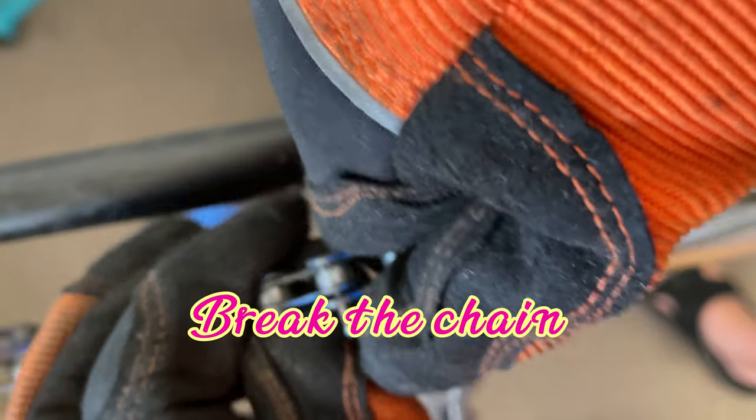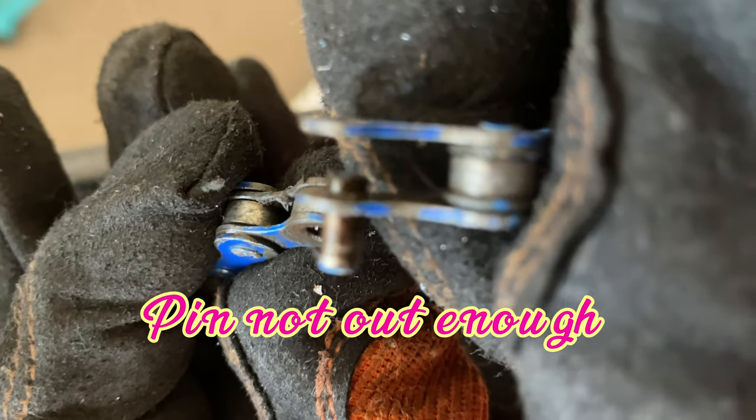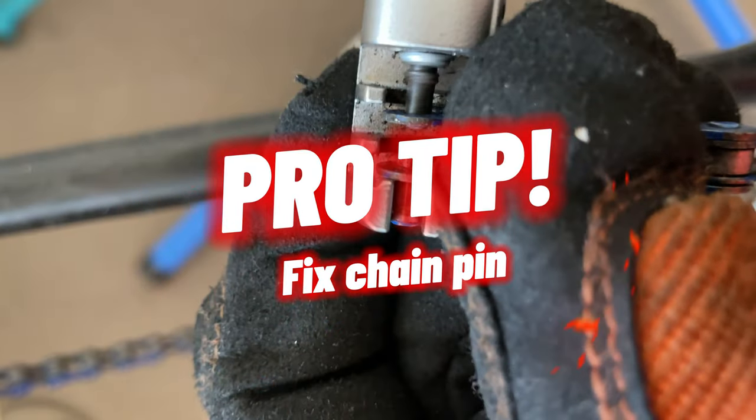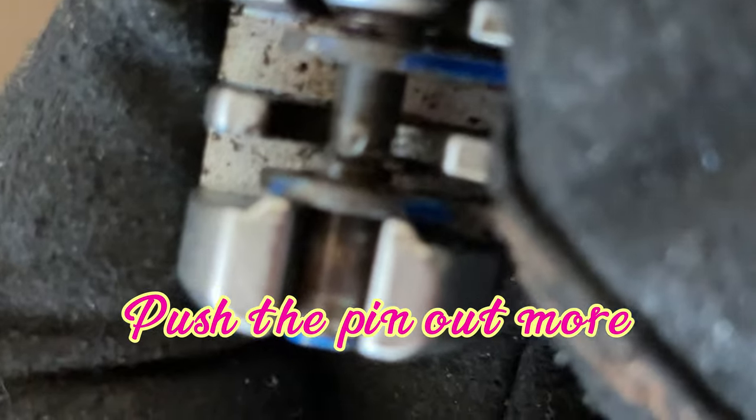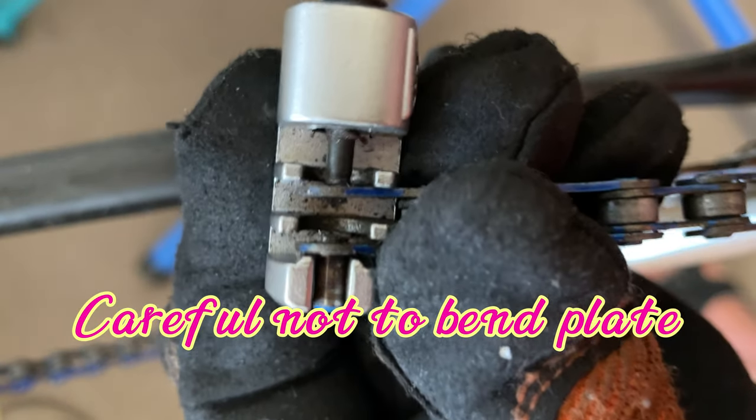I ran into a problem here. Sometimes I do this — I don't push the pin through enough. Here's how you fix that. Pro tip: just put the link back into the chain tool and very carefully push the pin out just a little bit more.